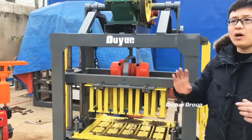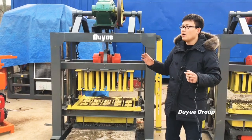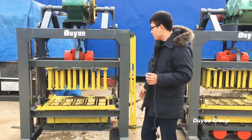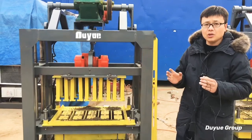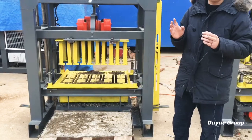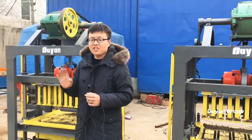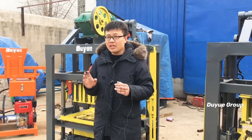This time I don't want to introduce how the machine looks. You know, I already introduced such a machine a long time ago. This time I want to give you some tips and let you know how to use this block machine to produce the best quality blocks. There will be five different tips for you to know.